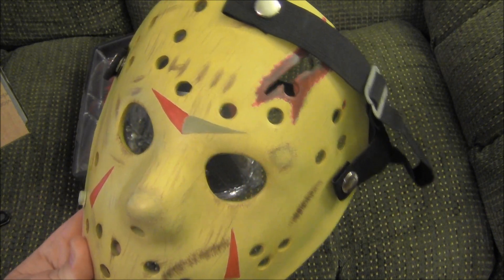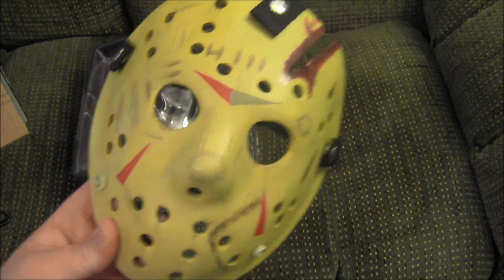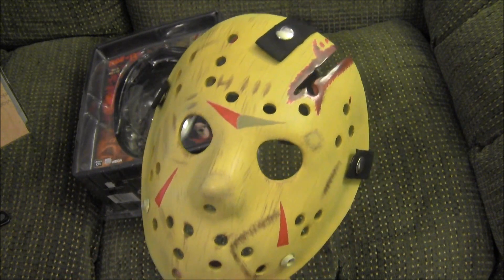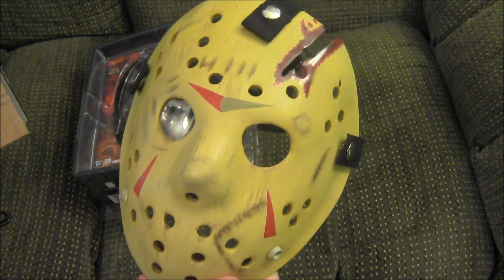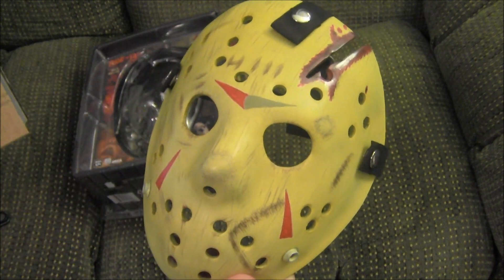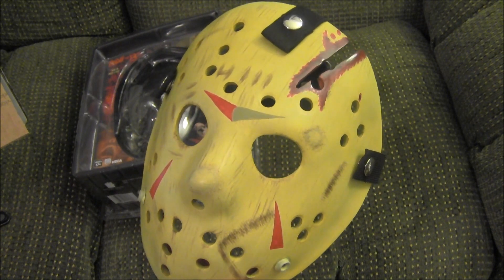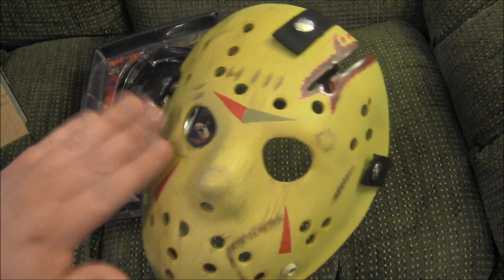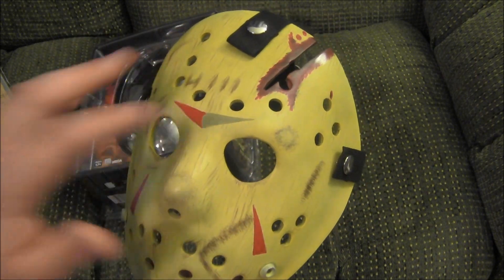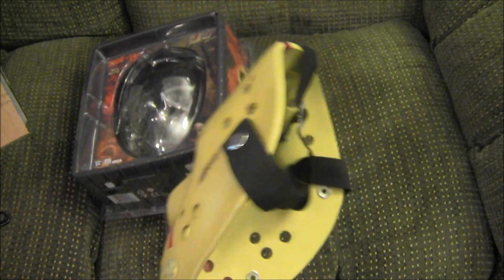I got mine for a little bit less and I'm glad that I did, because it is a decent mask and it looks cool, but to call it a replica — the scuffs and everything are paint, it's not real scuffing. It looks like it's done with a pencil or something. The chevrons are painted on, not actual stickers.